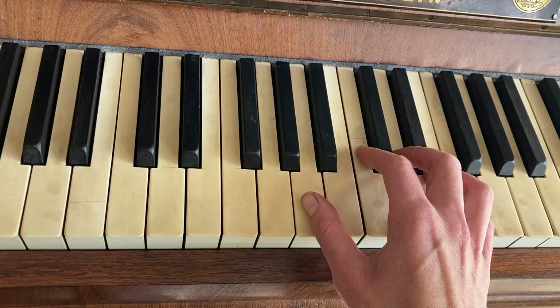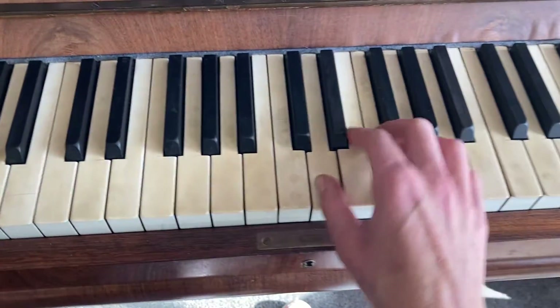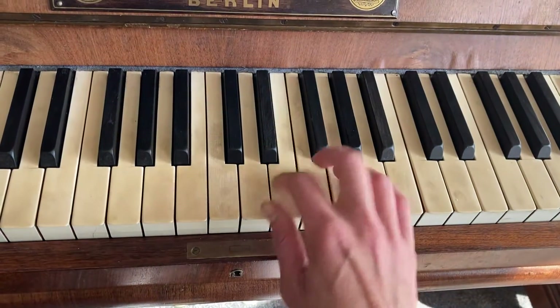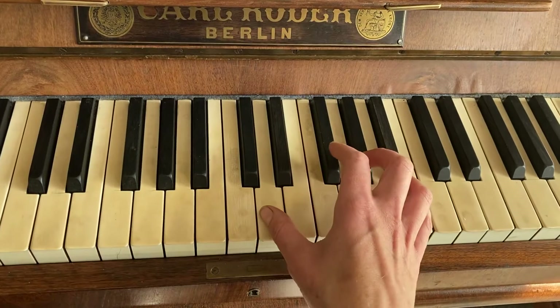So the next bit - the main tune. Yeah, so the fingering: one, two, three, and hop.